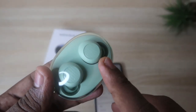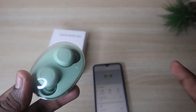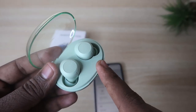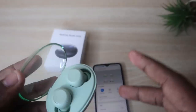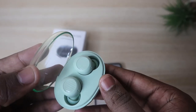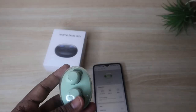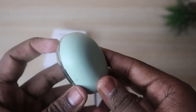The brand claims that 10 minutes of charge gives three to four hours of music playback, which is quite good. If you listen for three to four hours per day, a full charge of both the earbuds and charging case should last about a week. Additionally, the charging case supports water and sweat resistance.